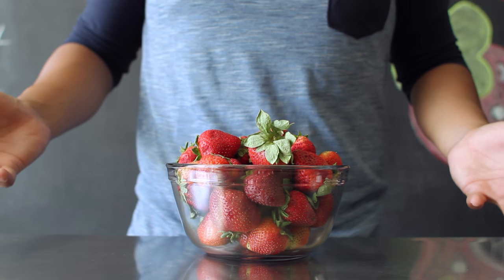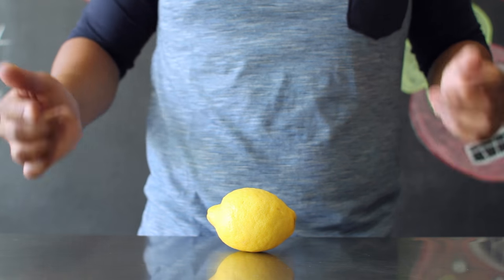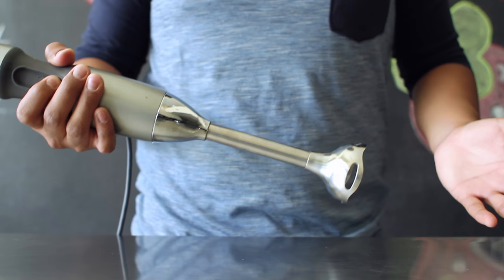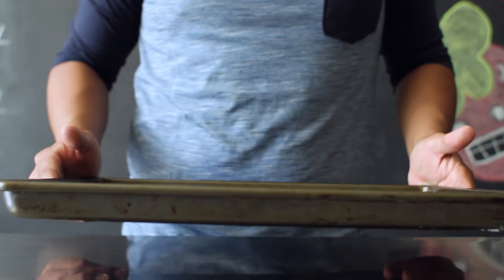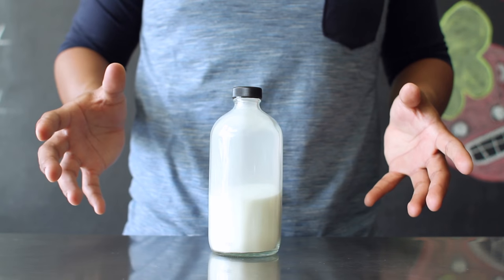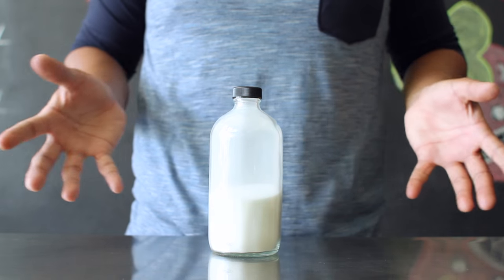The ingredients needed for today's project include four cups of fresh strawberries, one tablespoon of freshly squeezed lemon juice, a medium-sized cooking pot, a blender or a hand blender, parchment paper, a baking tray, access to a hot plate or stove, access to an oven, and as an optional step you can add two-thirds of a cup of sugar to make a sweeter fruit roll-up.